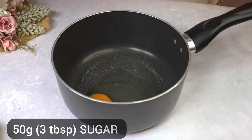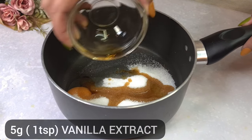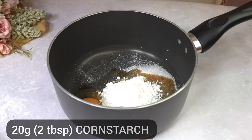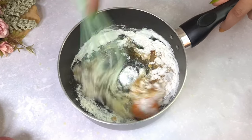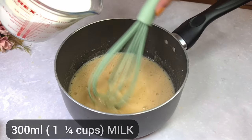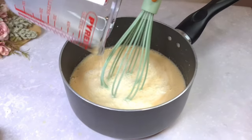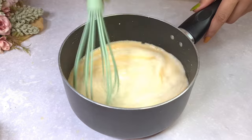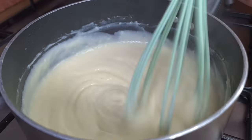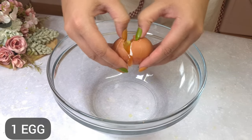Let's prepare the cream. Now let's prepare the butter.